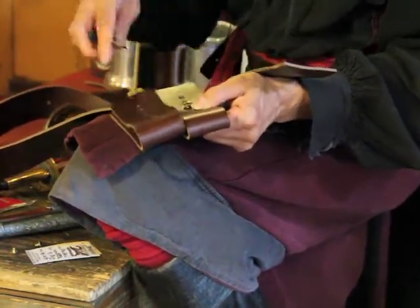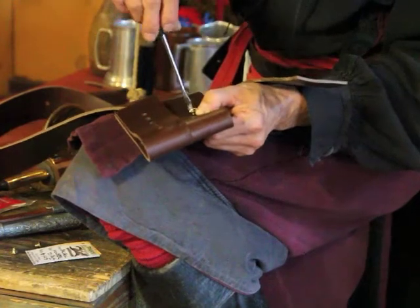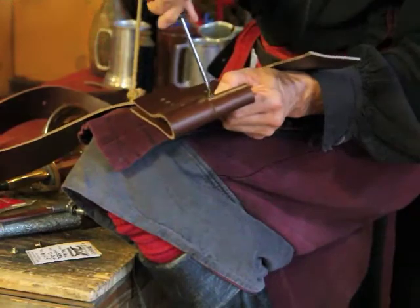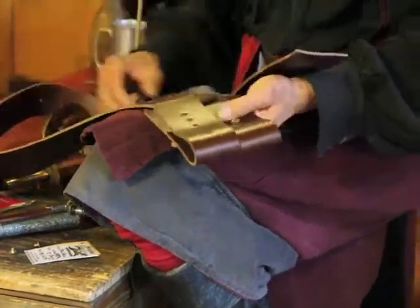The Chicago screws allow us to have a lot of flexibility, but they do tend to come loose, so do make sure you put in the Loctite.